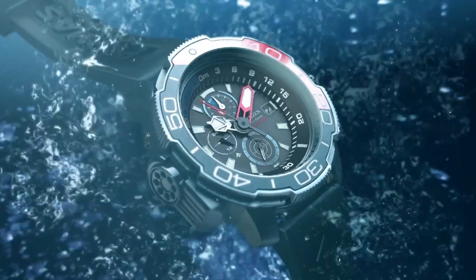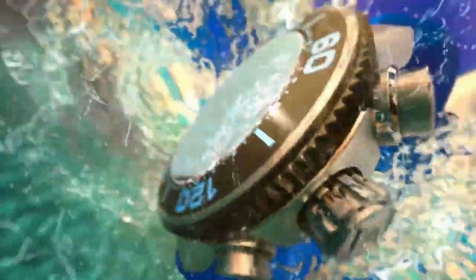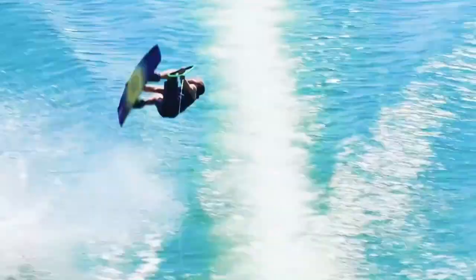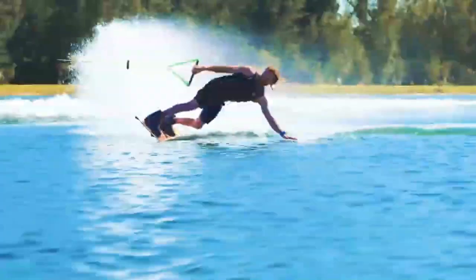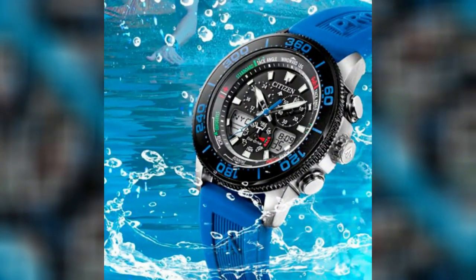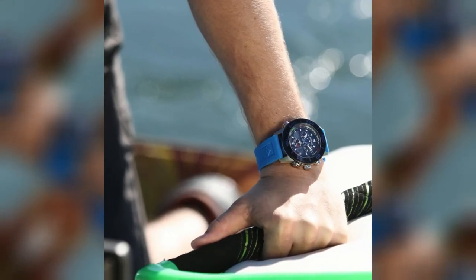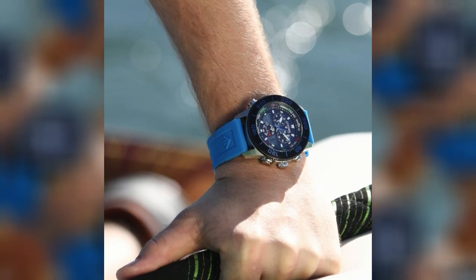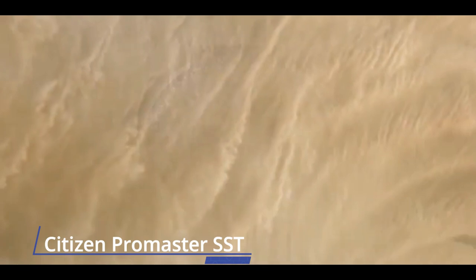Number four: Citizen Promaster Sailhawk. For avid marine sportsmen who value style as much as function, the Promaster Sailhawk with Eco-Drive technology is the perfect combination. Featuring a blue polyurethane strap, stainless steel case, black aluminum bezel and dial, it includes a yacht racing timer, 99-minute countdown timer, two separate alarms, split lap times, time in 30 cities worldwide, and water resistance up to 200 meters — capable of handling any water-based activity.